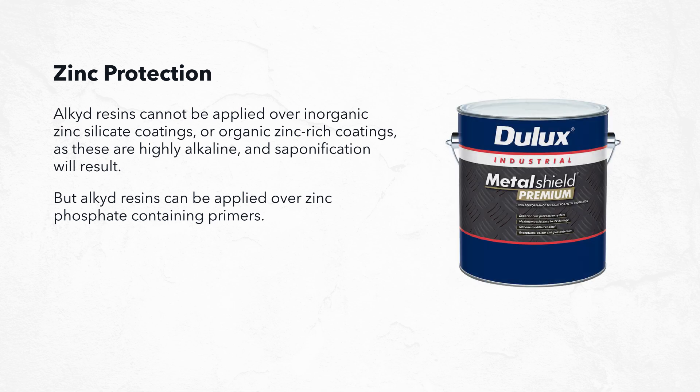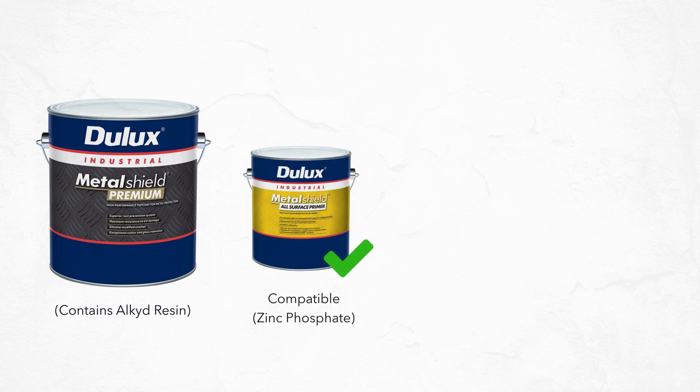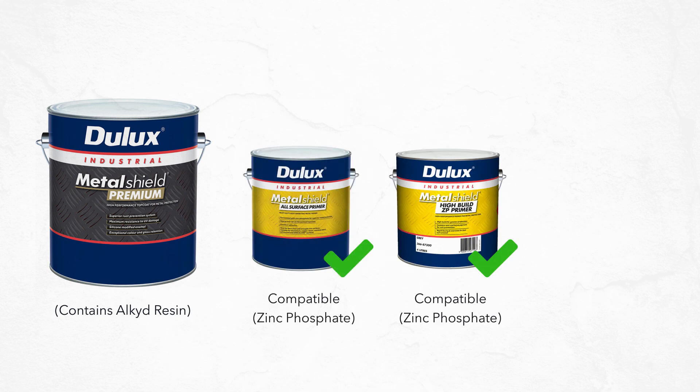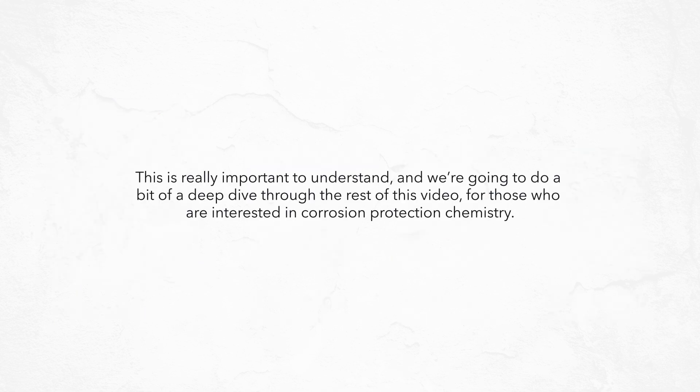That's why Metal Shield Premium is perfectly suited for application over Metal Shield All-Surface Primer or Metal Shield High-Build Zinc Phosphate Primer, but it would be a disaster if it were applied over Metal Shield Cold Galve. This is really important to understand, and we're going to do a deep dive through the rest of this video for those interested in corrosion protection chemistry.